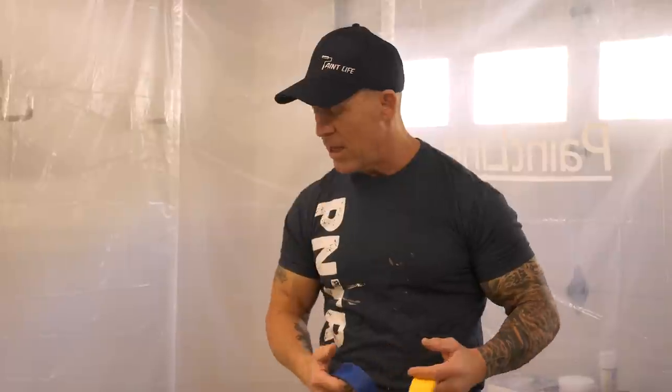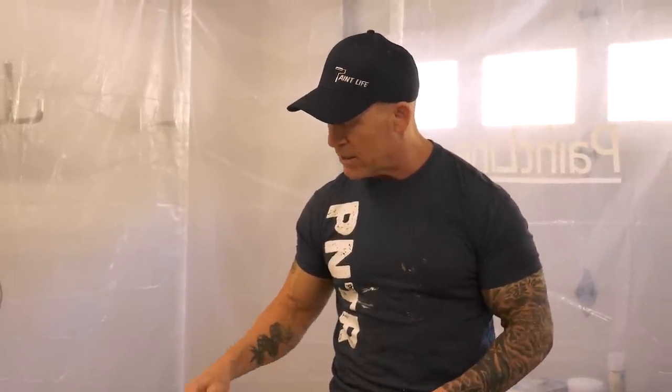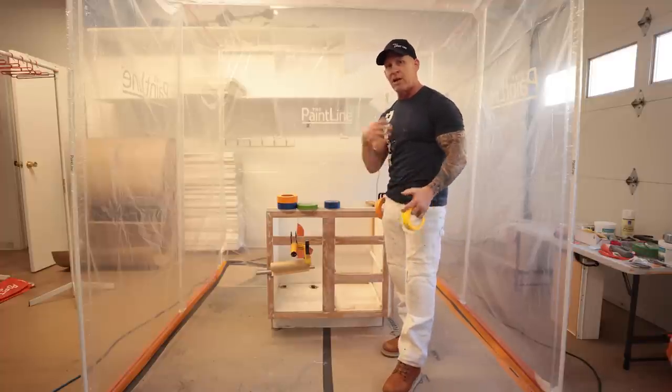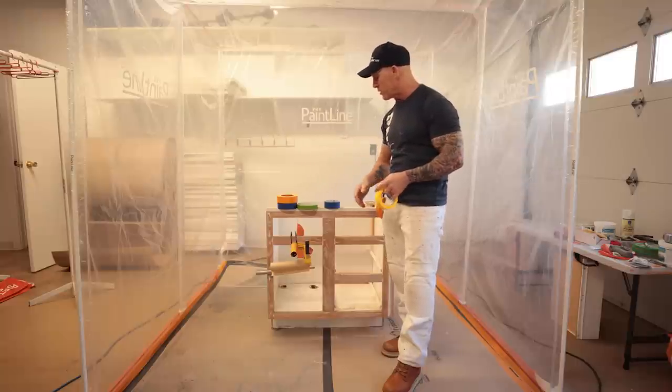We're going to be spraying with an HVLP and an airless sprayer. We'll talk about the differences between those after this video, but this is all about masking. We're going to show you how we mask off where the drawers go on the face frames, where a door goes on a face frame, even a drawer front that can't come off of a drawer.